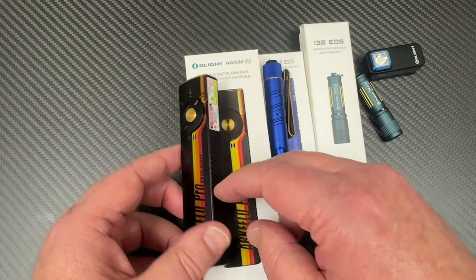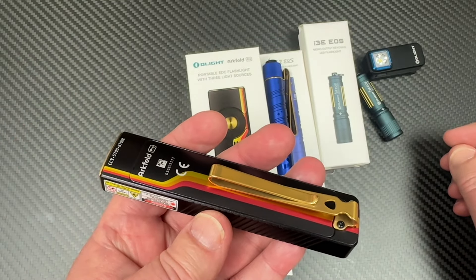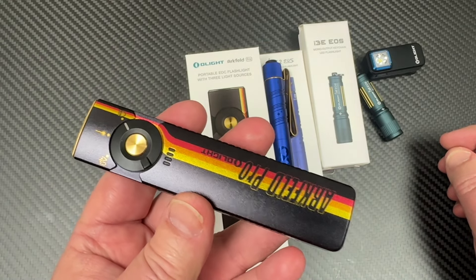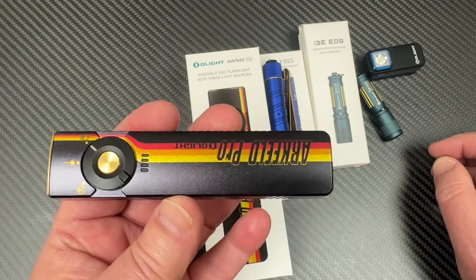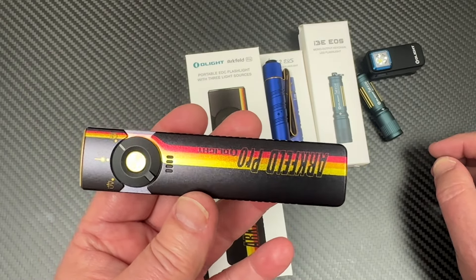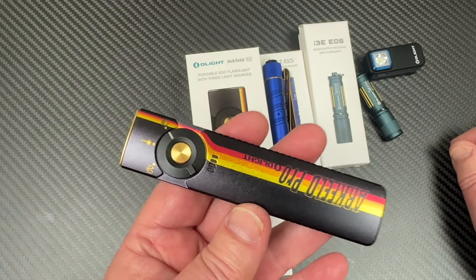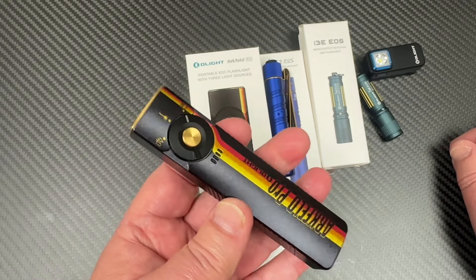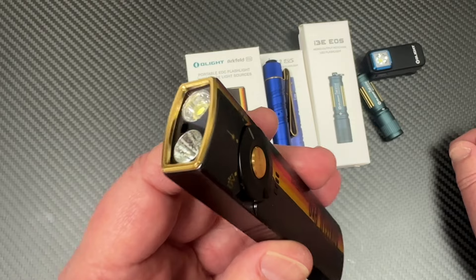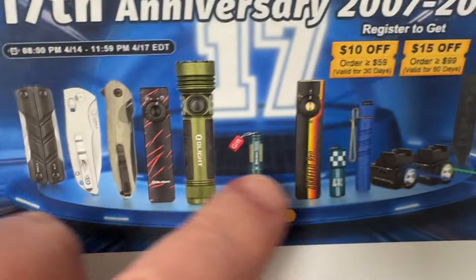One of the biggie bigs on the sale is the Arcfeld Pro. I like to carry the Arcfeld or Arcfeld Pro as a primary EDC flashlight. This one is bigger than the standard Arcfeld — probably about a half inch taller. They will also have the regular Arcfeld UV, which is shorter. It had the light and then it had the UV light — that's now called Arcfeld UV — and it'll be available on the sale.